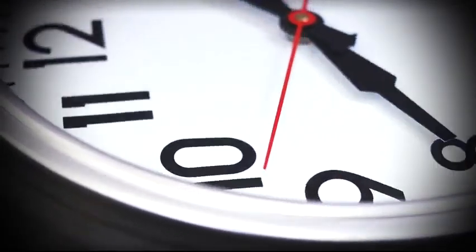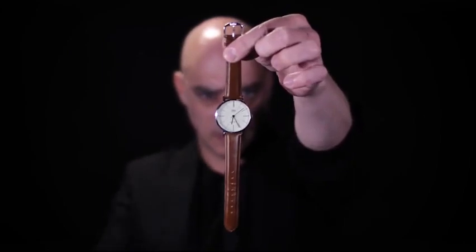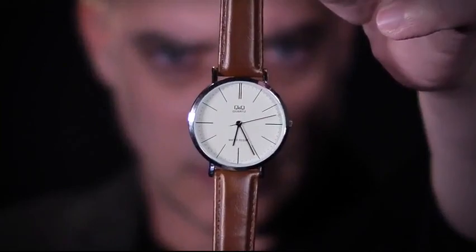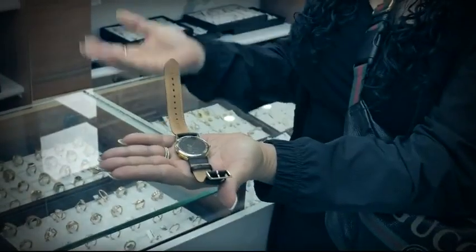What's up guys, Manny Linfeld here and I'm excited to bring you Tempus. With Tempus you will perform the cleanest and most believable watch-stopping demonstrations that looks and feels like real mind power, and you'll be surprised how easy it is to master.